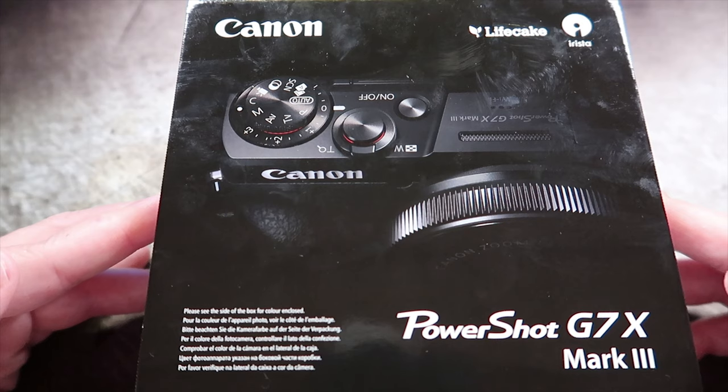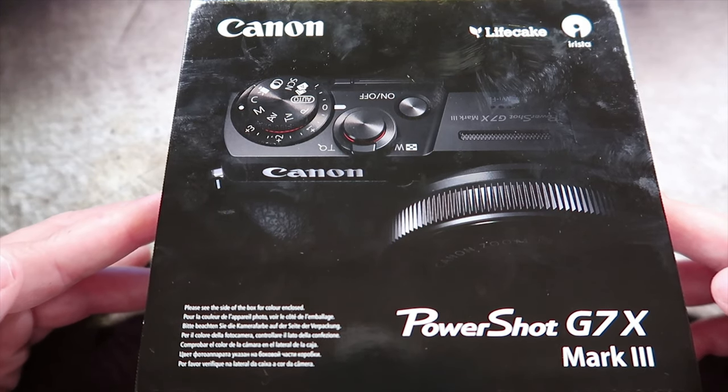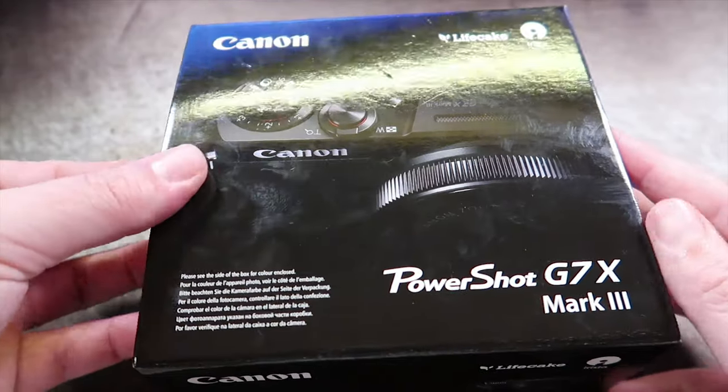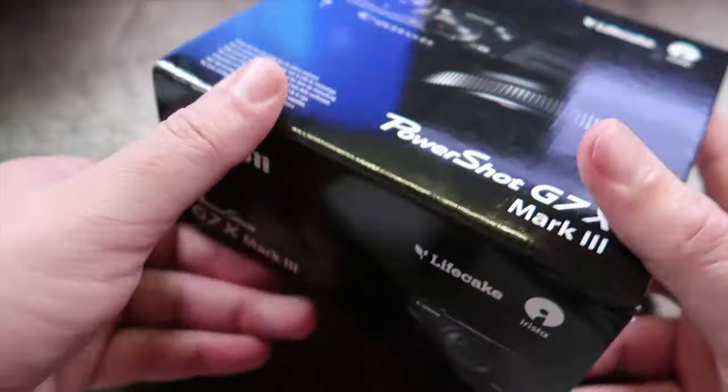So this is the box. I've gone for the black one, which looking back I kind of wish I'd gone for the shiny new grey one, because it will make it look a little bit different from the Mark IIs that I already have. But at least this way you know it's going to look like all the other cameras — that was my thinking behind going for this one.